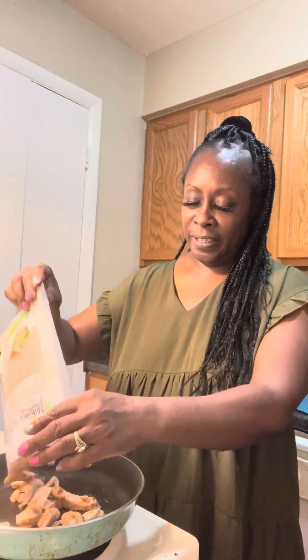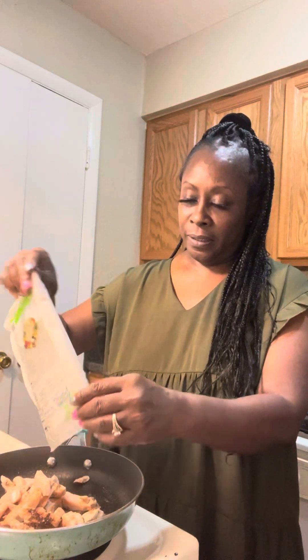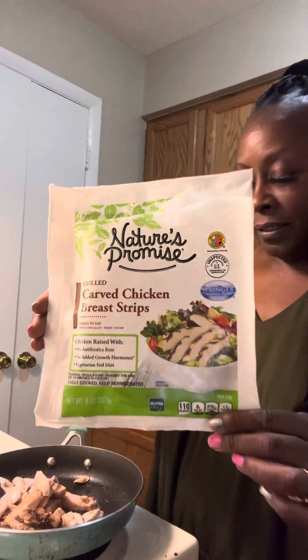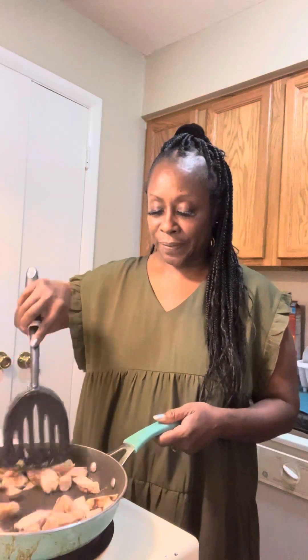Hi guys, how's everybody doing out there? I have got chicken strips today — a little chicken strips. How's everybody doing this evening?